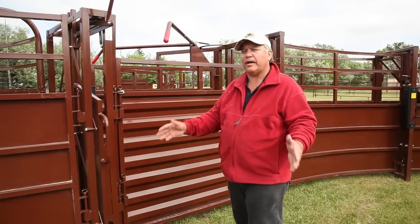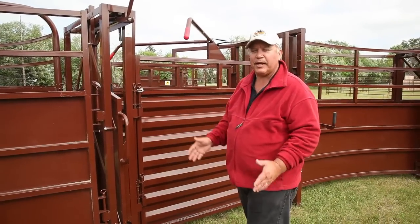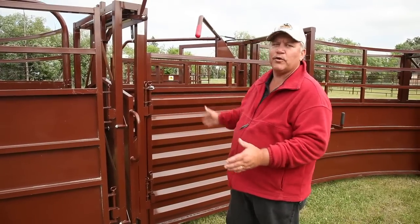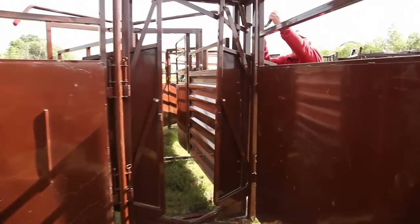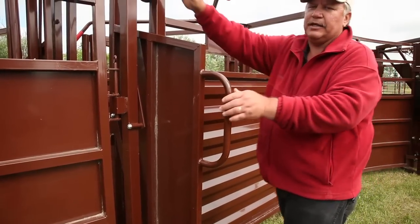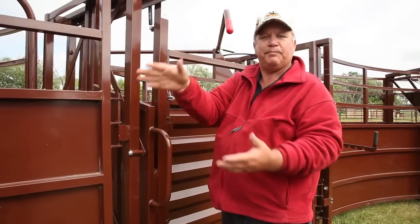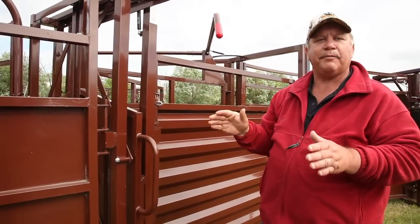The next thing I always recommend to my customers — you don't have to, but I really recommend it because it just adds to the flow of your whole tub and alley system — and that's the inline gate. The inline gate can be worked from the outside, opens up, cows come in, and you can shut her down and lock it so the next one can't go through or she backs. The best thing about it is it won't let cattle back into the tub.